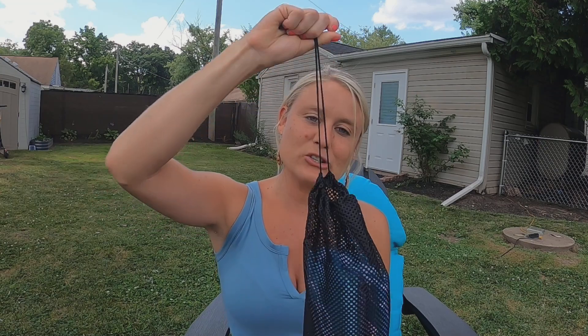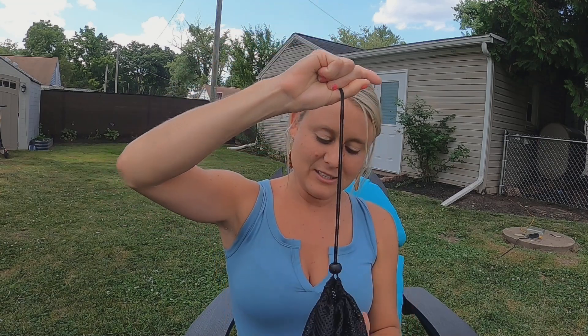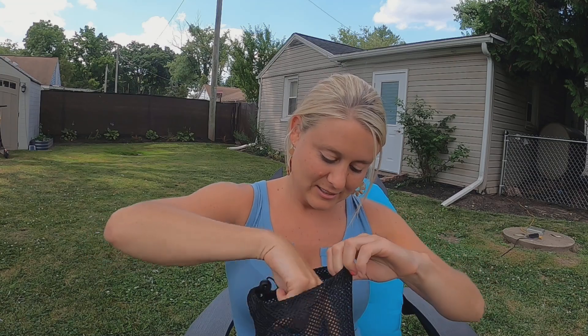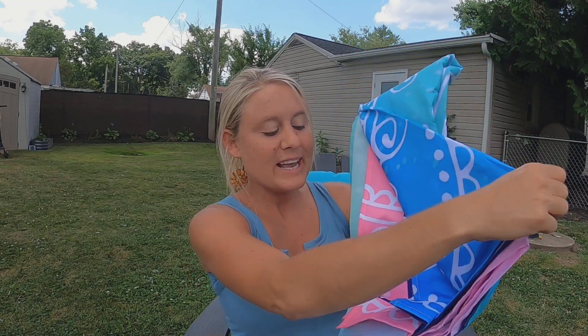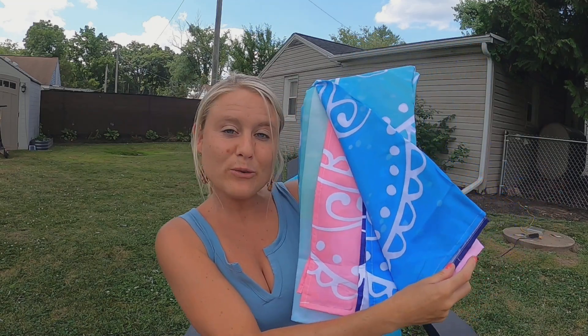It comes with a drawstring — it's really, really nice. This is what it looks like right out of the packaging — it's got beautiful multi-colors, bright and vibrant.